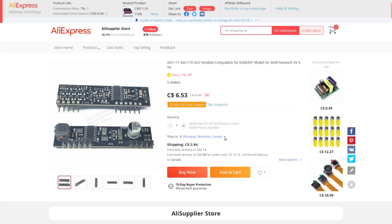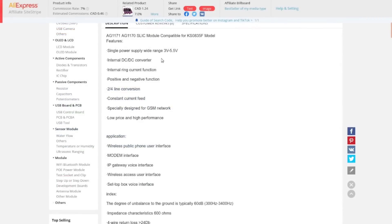I paid $6.53 for this plus $2.84 shipping, so best part of ten dollars. It takes a single input power supply between 3 and 5.5 volts and has a DC-to-DC converter internally. A typical old telephone line runs on 48 volts DC — if you still have a landline and the phone is on-hook, throw a voltmeter across the terminals and you'll get very close to 48 volts.